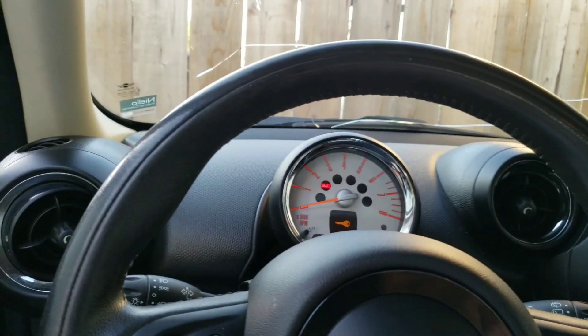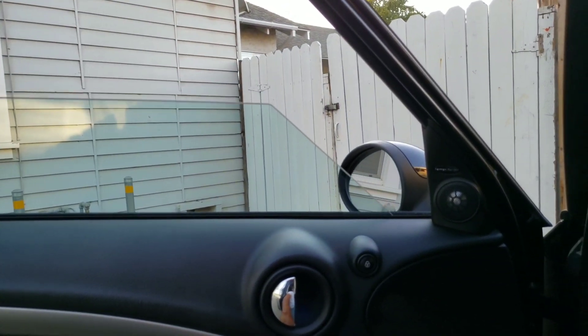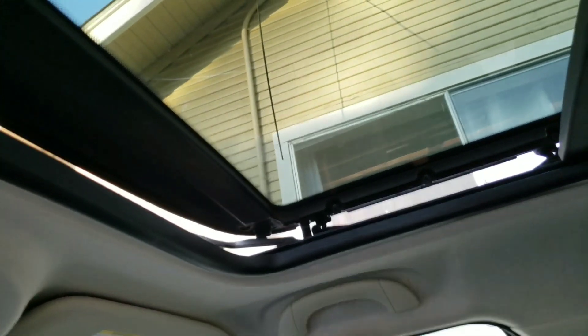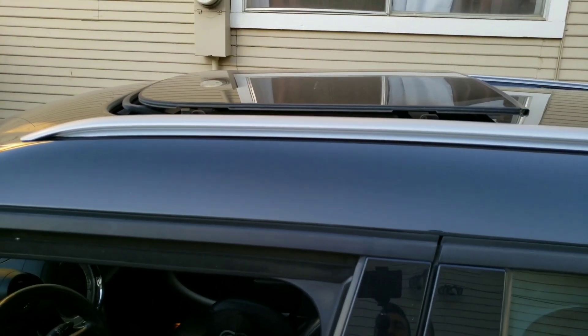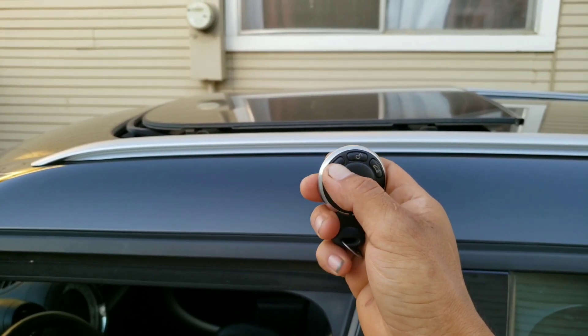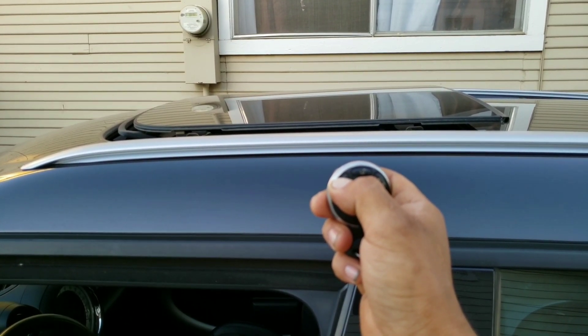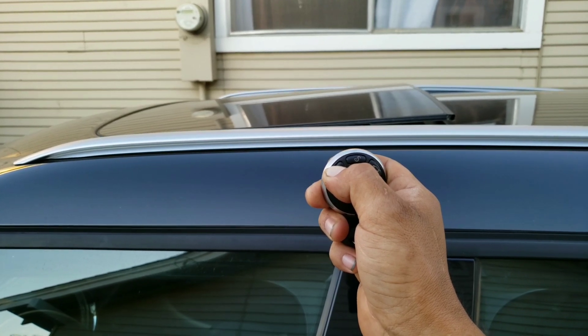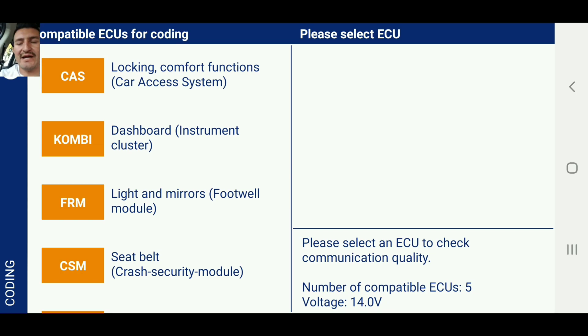That feature wasn't available on this car before coding. I'm going to open it up — you can see the sunroof is open — I'll press and hold the button. There we go! Okay guys, so we are back.